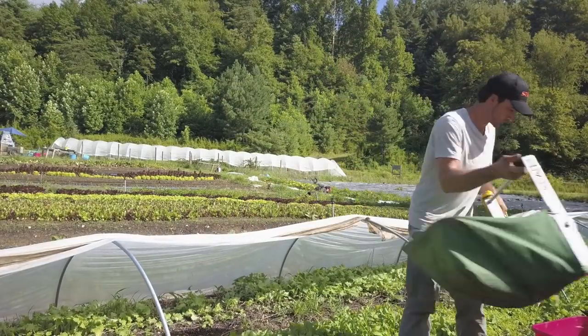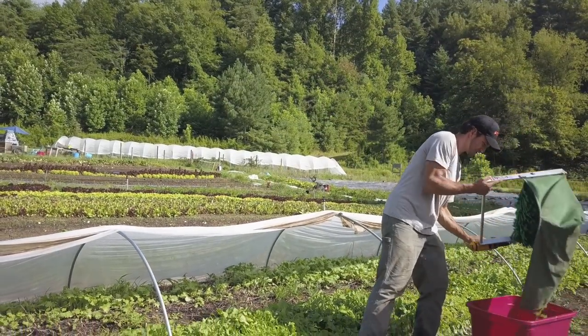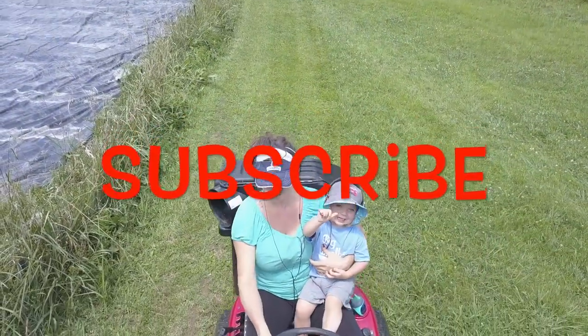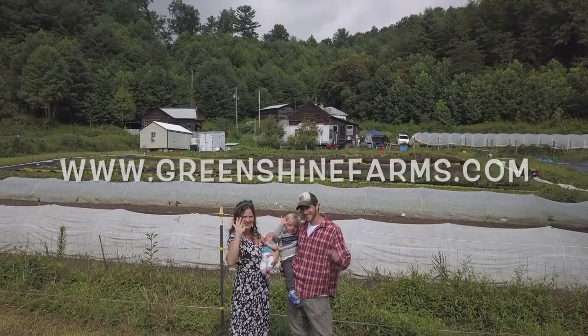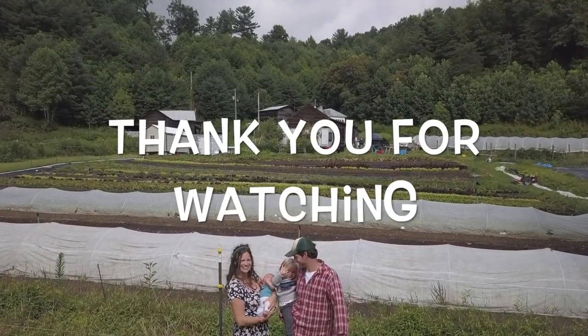If you guys liked this video and would like to see more, leave us a comment down below and don't forget to hit the subscribe button. Also visit us at greenshinefarms.com and follow us on Instagram at greenshinefarms. Thanks for watching — see you guys next time.